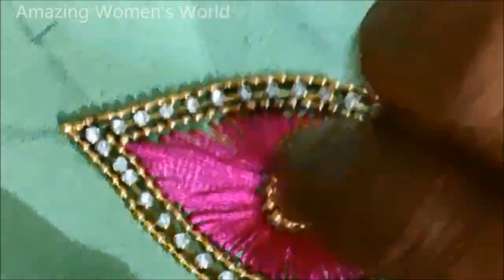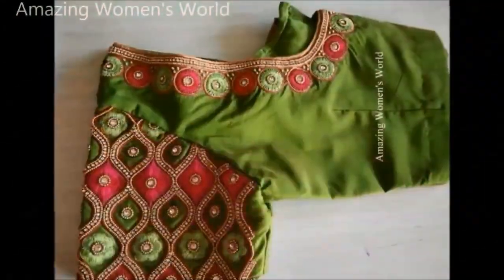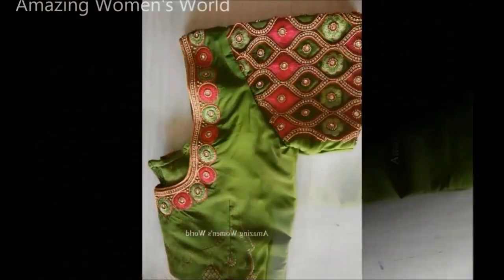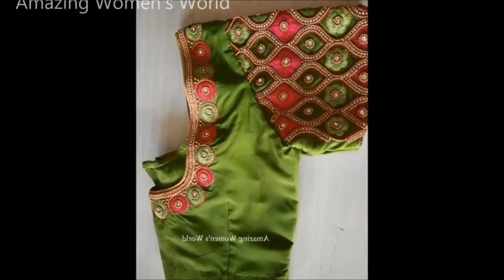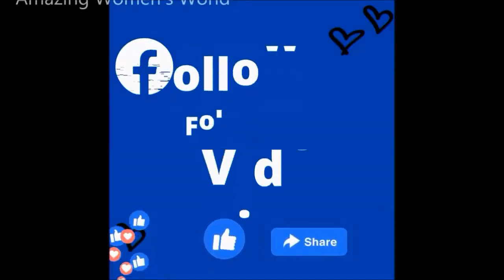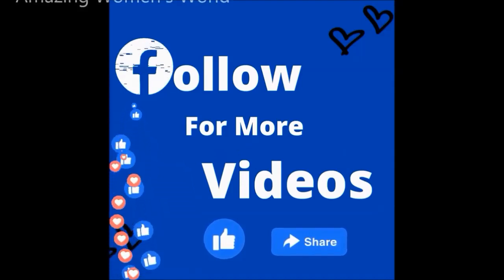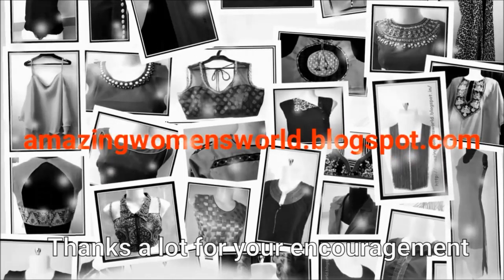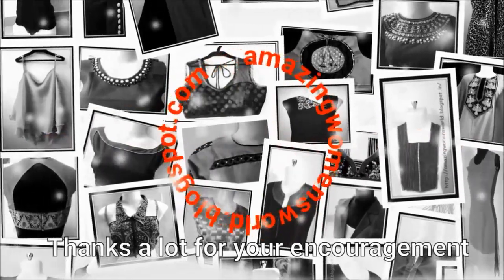This is how the completed design would look. Friends, this type of designing really gives a stunning, stylish appeal. I hope sharing this idea is useful to you all. If you have enjoyed watching this video, please do follow my Facebook fan page — Amazing Ones World channel. Don't forget to like and follow to watch more videos of fashion trends and design. Thank you so much for watching — meet you all with another interesting video. Subscribe to our Amazing Womens World channel, stay tuned, and see you all — bye for now.